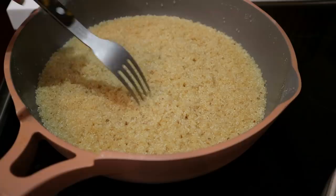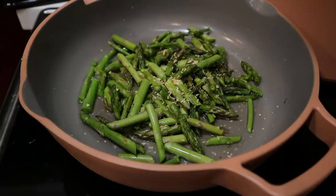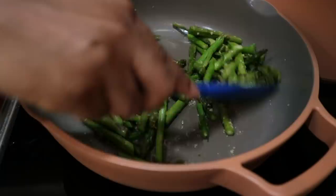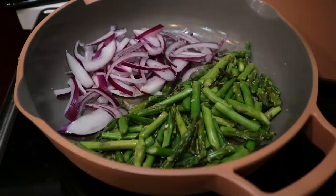Once your quinoa is done, just fluff it with a fork. Then I'm going to sauté my asparagus and onions using water instead of oil — I just wanted to show you guys that option in case you're watching your fat intake or run out of oil. If you do this, don't walk away from your stove — you need to be there to add more water so your food doesn't dry out, get stuck to the pan. You can also use a lid.